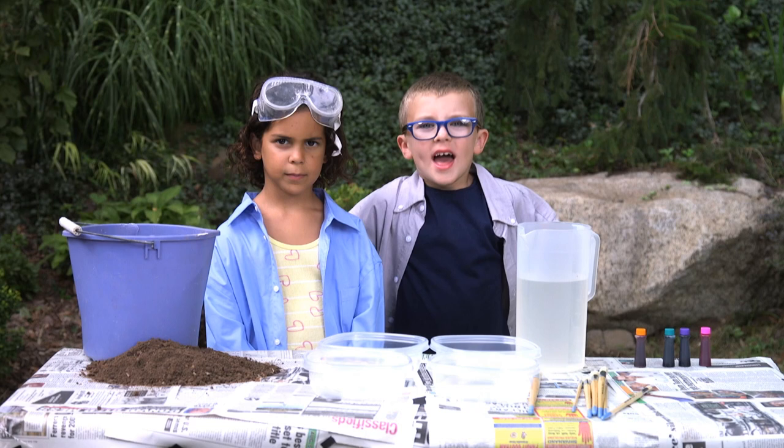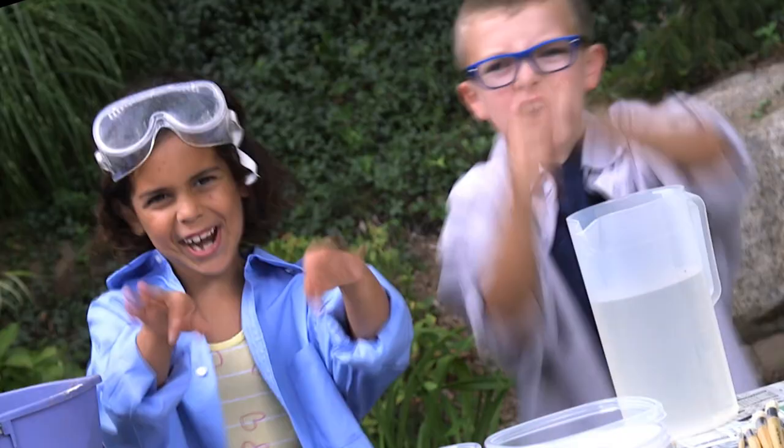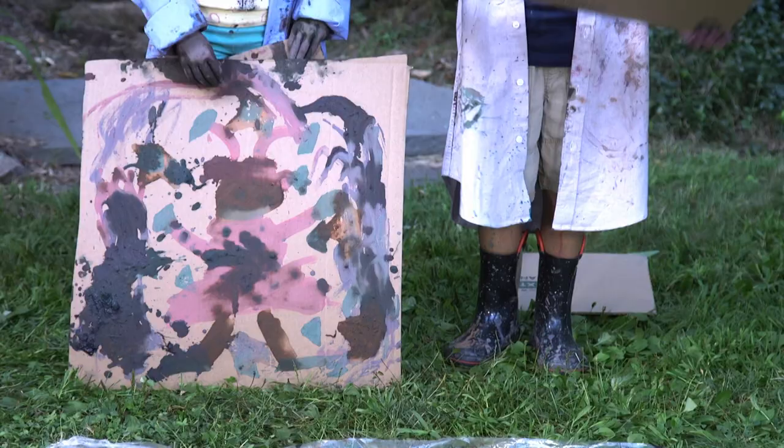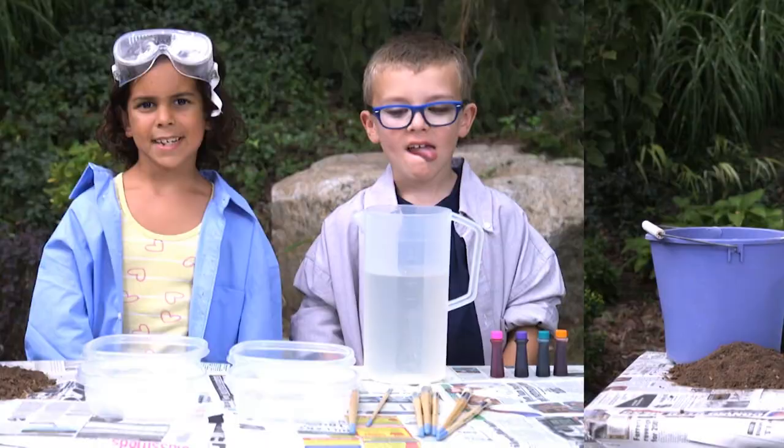It feels slimy! Hey friends, it's me Sean and Lucita, and we're the Yucksters. Spoiler alert — today we're gonna make messy masterpieces with mud paint. Yes, we're gonna be yucky artists and we're gonna show you how to do this at home.